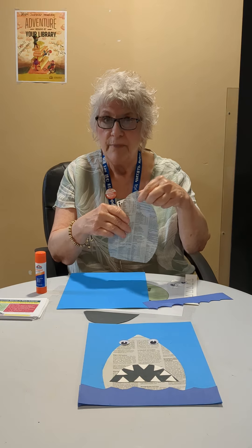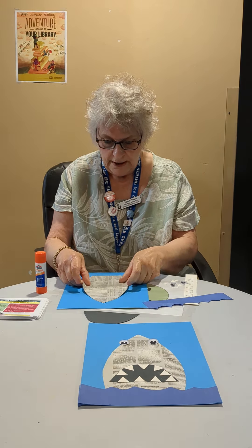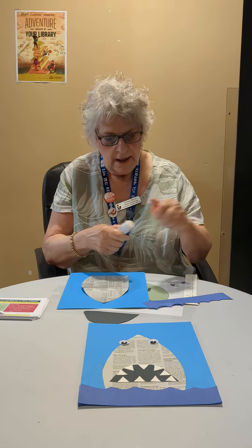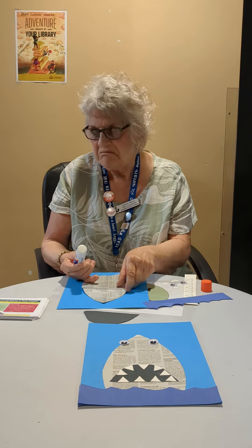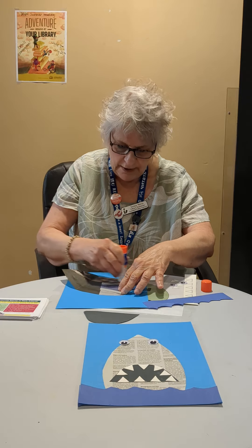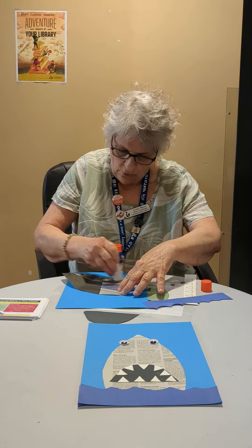What we want to do first is glue the shark head, which is just made out of newspaper, right about here. Look at this gorgeously gigantic glue stick — I love it! But you can use whatever you have at home: glue stick, paste, whatever you've got. Just slide it along on the back side.